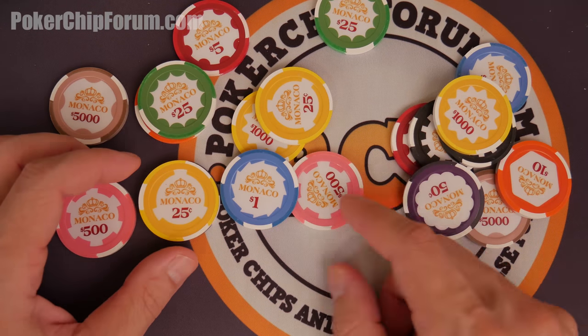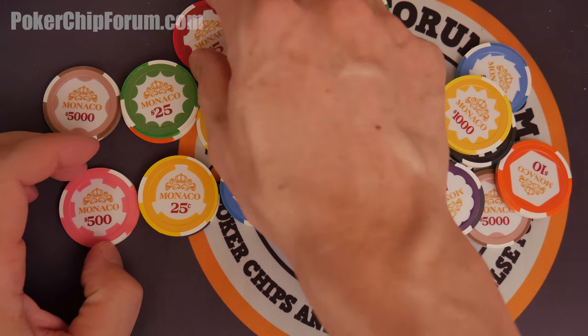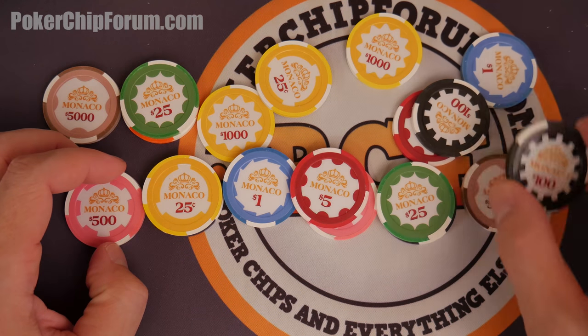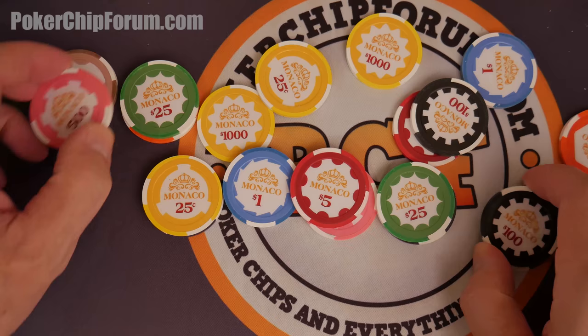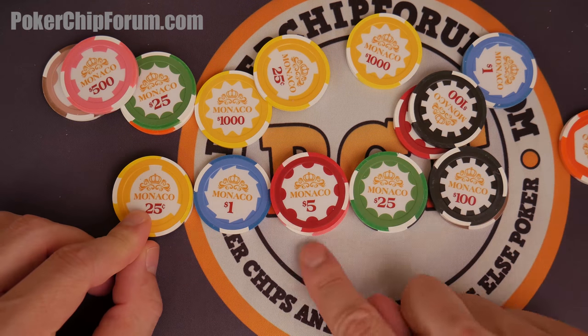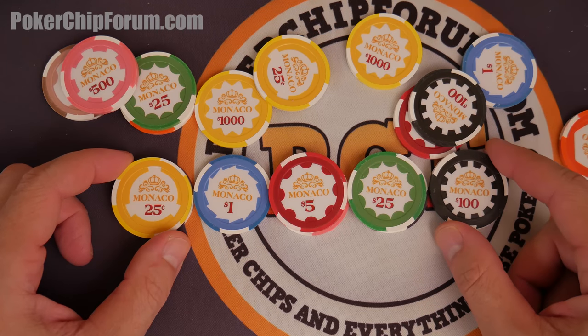Look at this progressive. Man, this is just a first look video and here I am already choosing my set. I'll get the $0.25 and maybe depending on how big my set is, the $100. Oh look at that — that's a perfect set right there. $0.25 fractions all the way up to the $100.